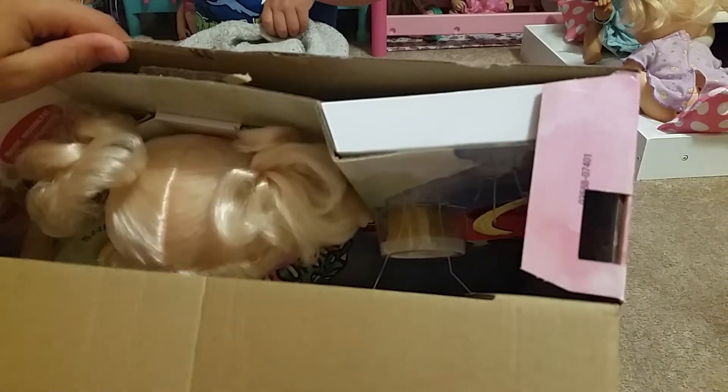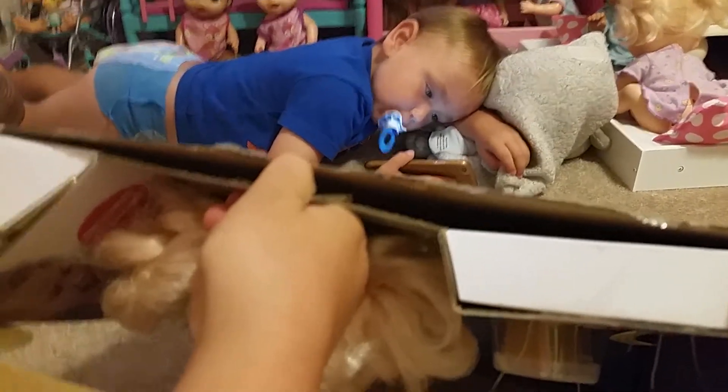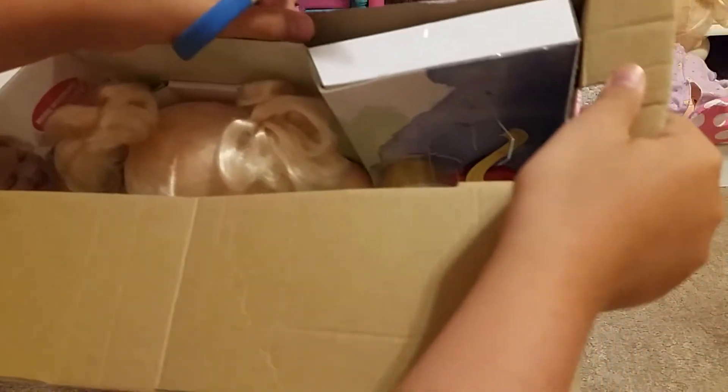Now I'm going to open it. Okay, now you ready to see her? Wait, I got to do these corners. I'm going to do some corners. This one — okay, this one's already done. Is this one good? Nope. There's a lot of things to get her out.